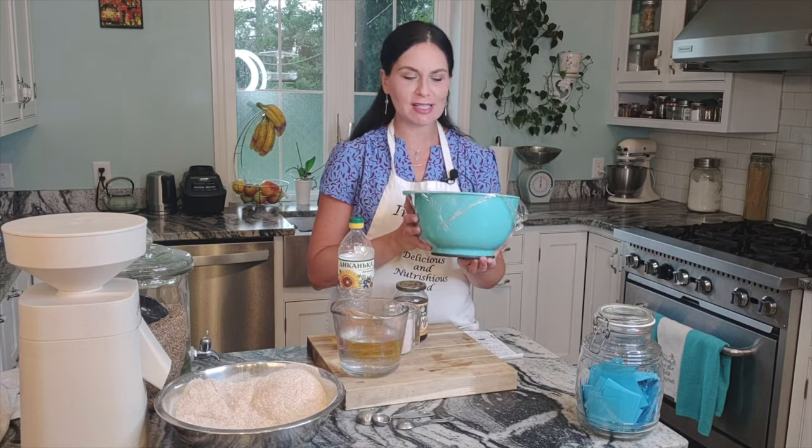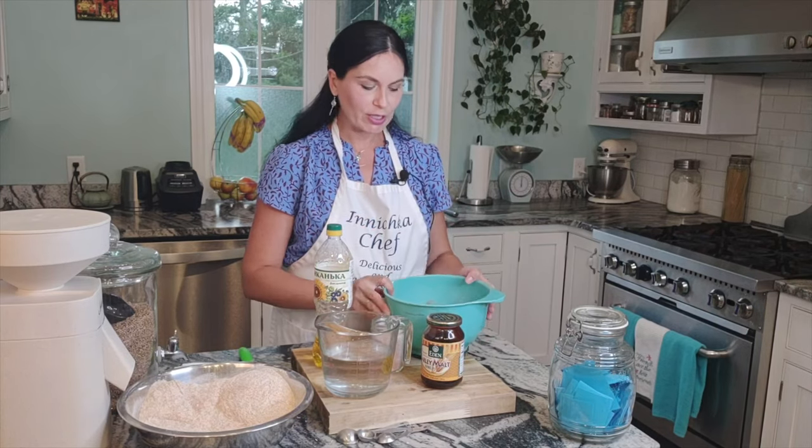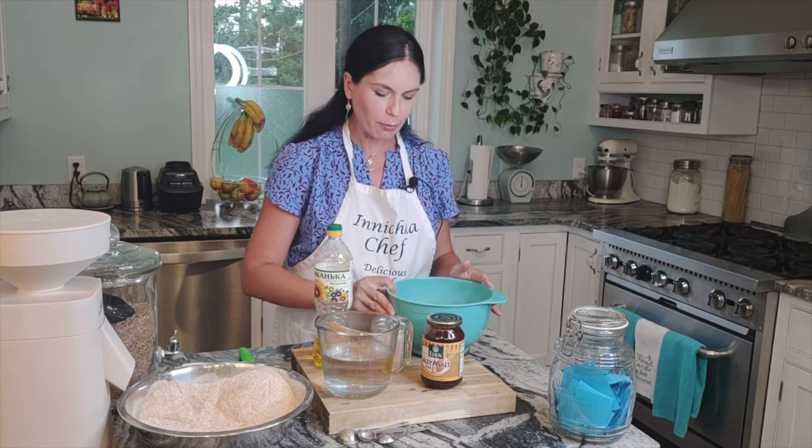Back after 12 hours — look how beautiful this sponge is, bubbly and alive. Now to make the actual dough, we need our sponge which is ready and bubbling.